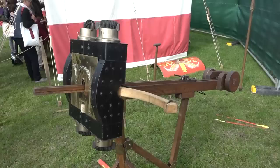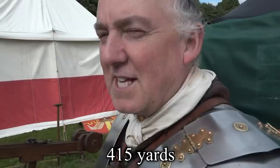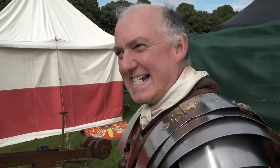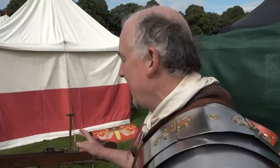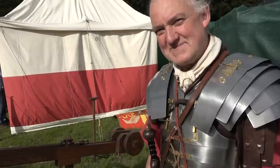A magnificent reconstruction of a Scorpio — range of 380 metres, that being what they've been practising at. At half-crank it reaches 380m; cranked back fully it would go further. 60 scorpiones per legion, firing at a rate of between five and six shots per minute. Some were also based on turrets on forts.